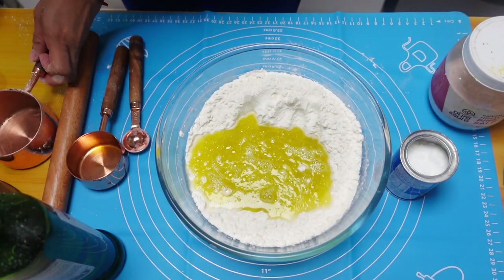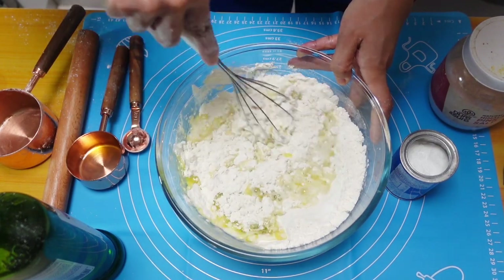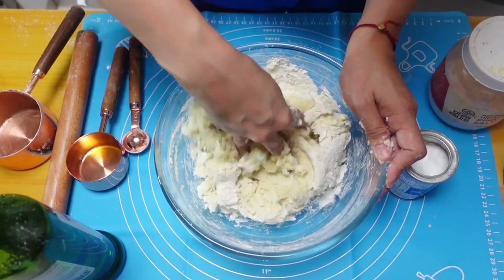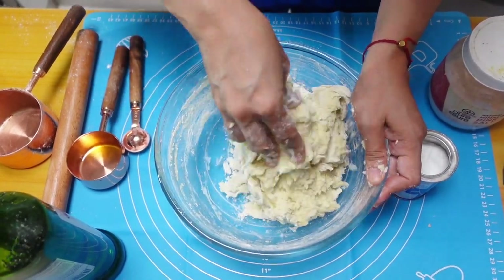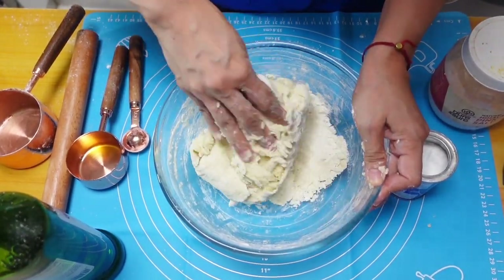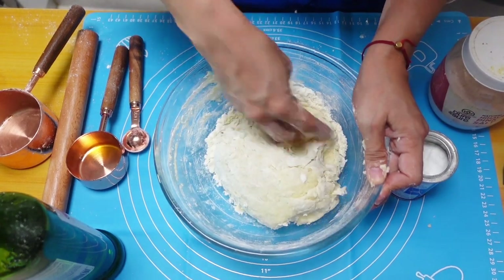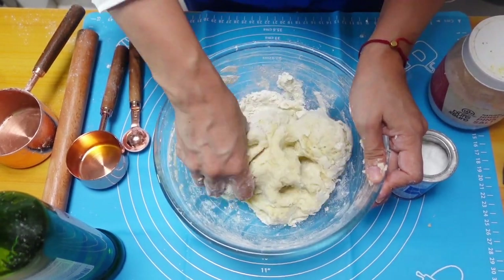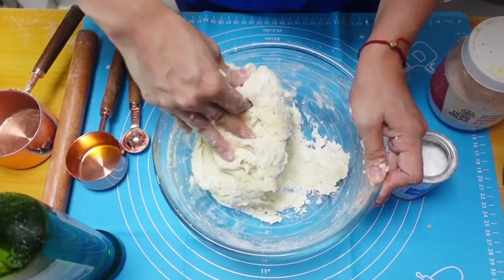Okay, then we're gonna mix all the ingredients together. I'm gonna mix it like this for the tortilla. Tortilla, you can use it on burritos, tacos, and also I think it's the same mixture if you want to make a wrap like shawarma. So the same bread, you can use it for many different dishes.